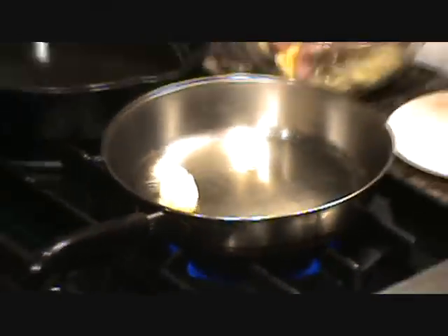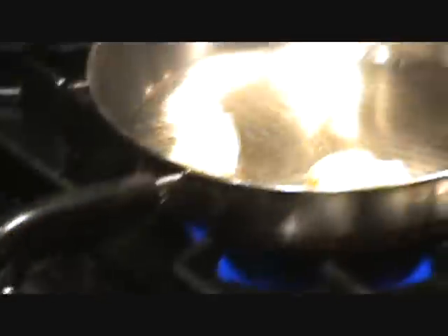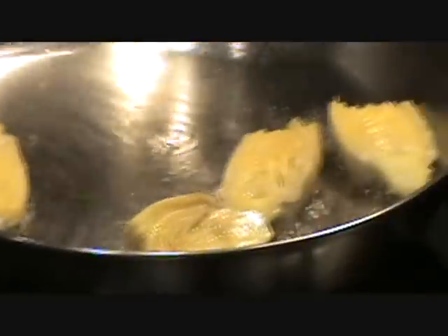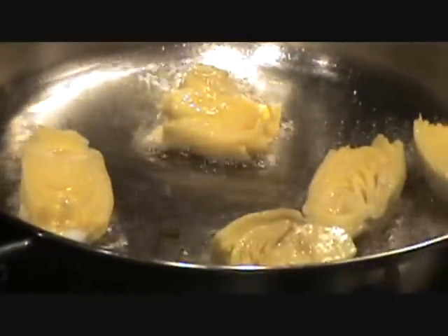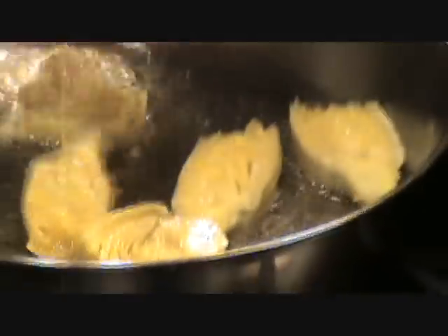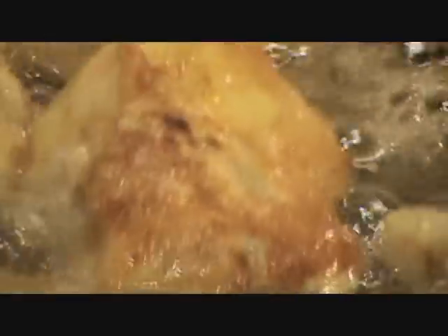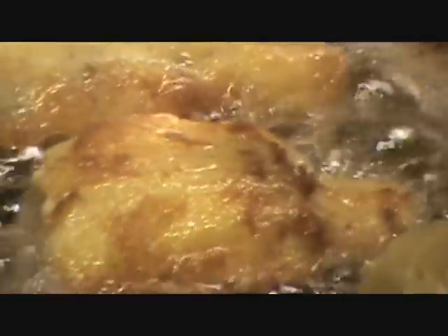Let's get these in the pan and start frying them. You just want to fry them until they're golden brown. A little too high — we'll lower that a bit. Get them nice and golden brown like this. Once they're all golden brown like this one here, we're going to get them on a paper towel and let them drain. Then we'll make our sauce.